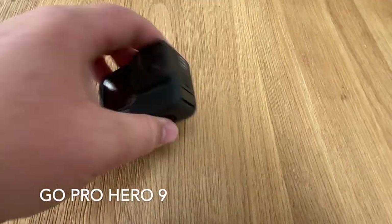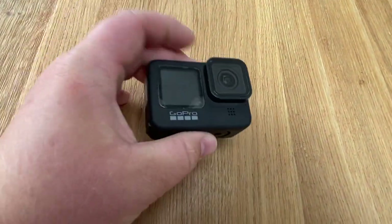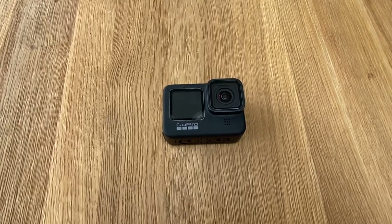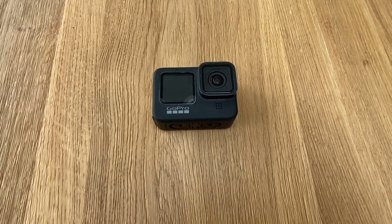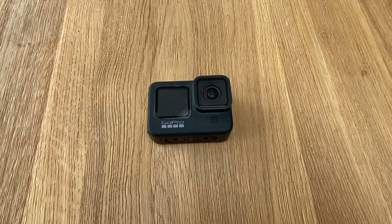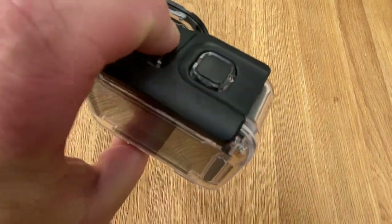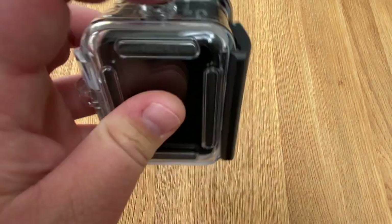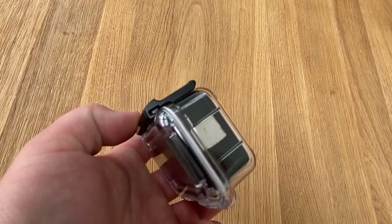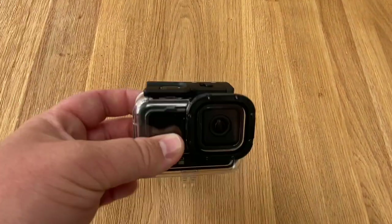GoPro number two is completely standard — nothing added to this one. We do have a diving underwater case that I recently bought for it, especially for going down to Brighton and similar places where we want to get underwater footage — hopefully coming soon in a future video. With the dive case on, it's completely watertight. You've got your stop button and record button exactly where you need them, plus a safety locking feature to get the GoPro out of the case.